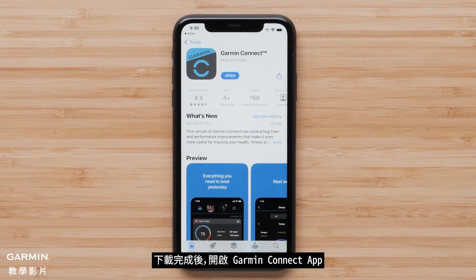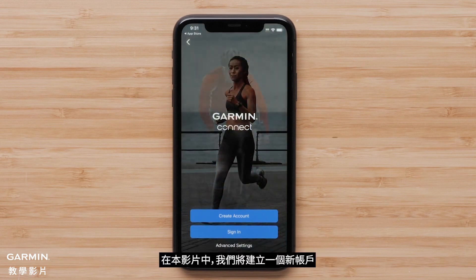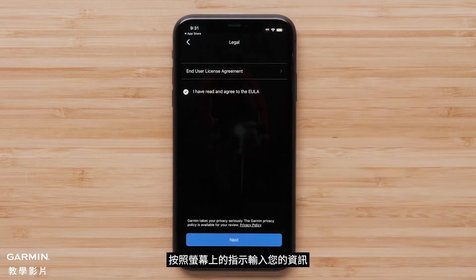Once the download is complete, open the Garmin Connect app. Select sign in if you already have a Garmin Connect account. In this video, we will be creating a new account. Select create account and follow the on-screen instructions to enter your information.